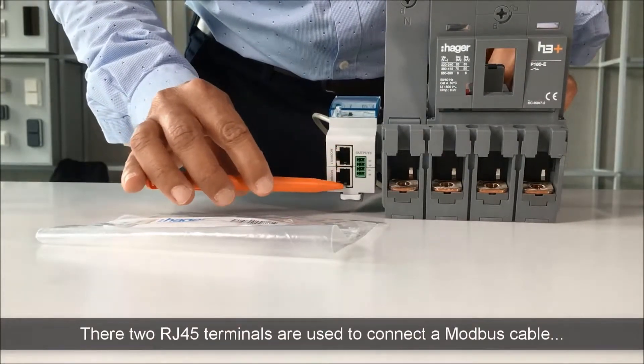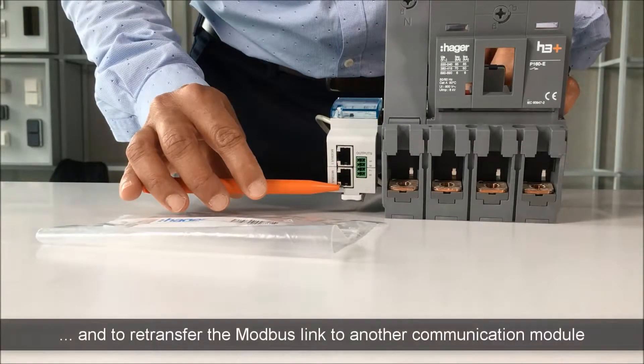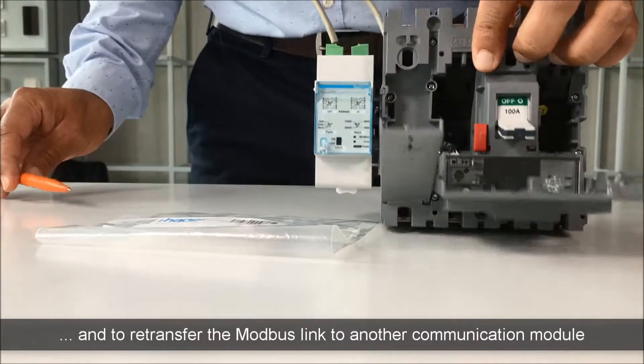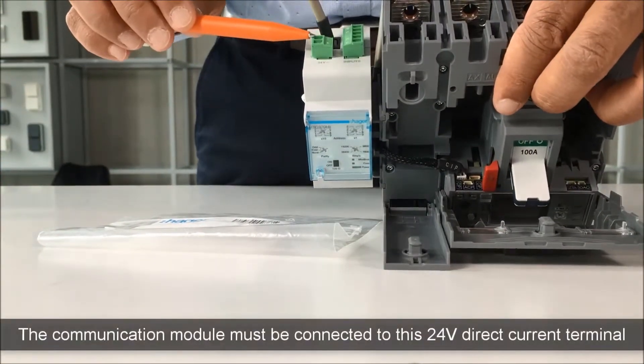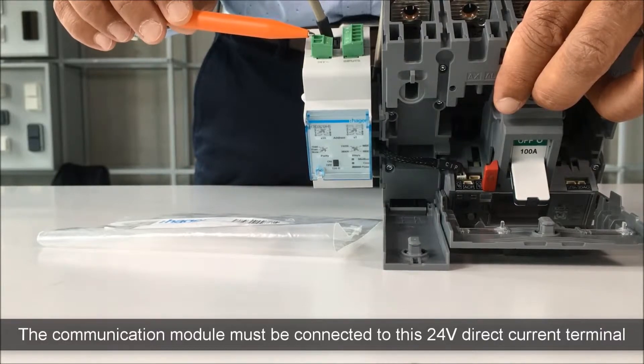These two RJ45 terminals are used to connect the Modbus cable and to re-transfer the Modbus link to another communication module. Finally, the communication module must be connected to this 24V direct current terminal.